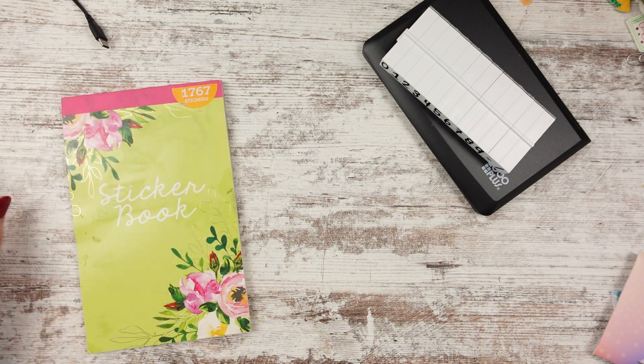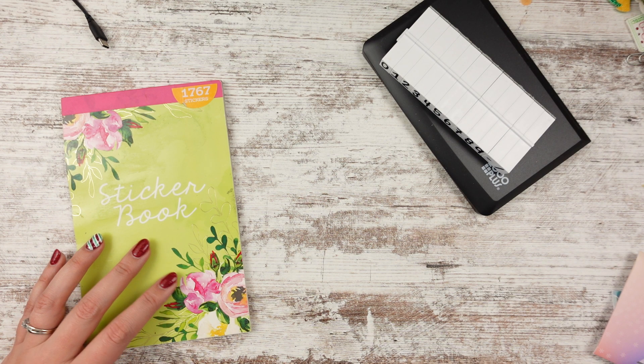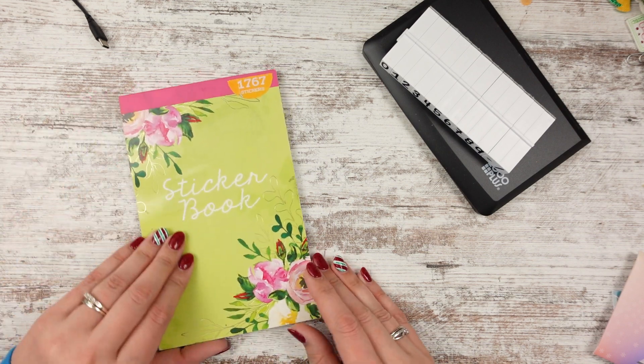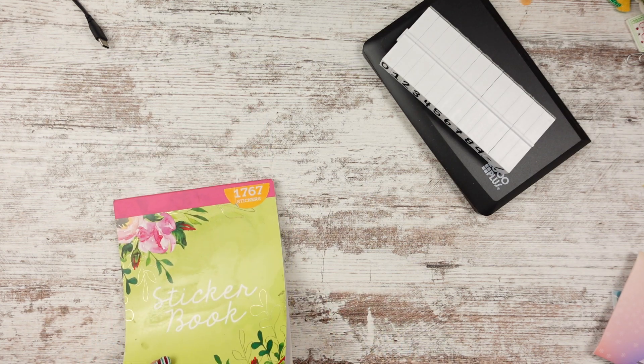This one is from Walmart as well. It says Pen Plus Gear — is that what this one is too? Yeah, Pen Plus Gear. So this one just says sticker book and then it has the florals in the corner. Definitely giving me some of those other girl vibes for sure.